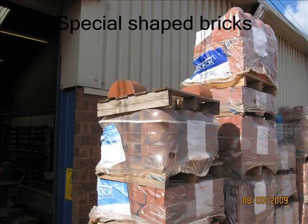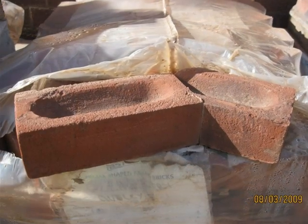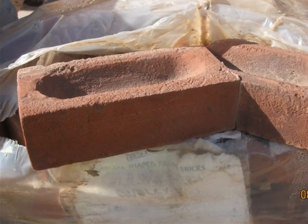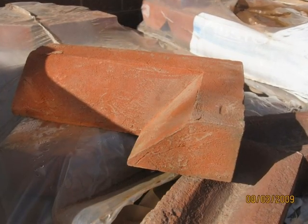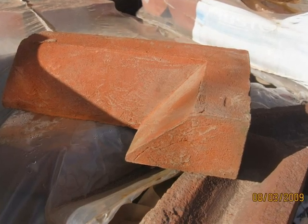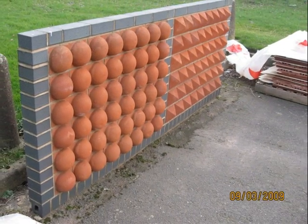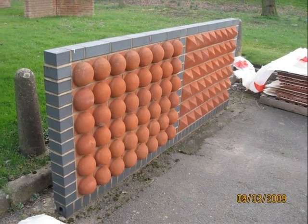Within the area there are also special bricks that Ibstock produce — a variety from dog's legs to single count, double count to bullnose bricks. You can see here a kind of dog leg that has been stuck together, a plinth brick, a special 90 degree bend, and something a little bit more unusual to inset into walls.